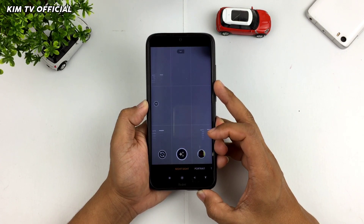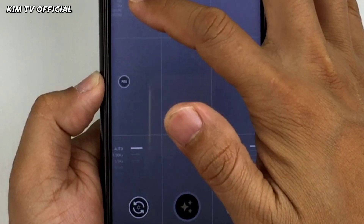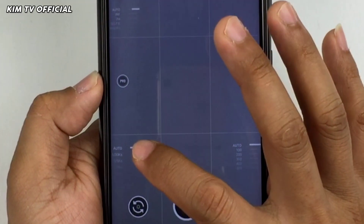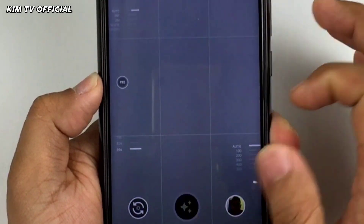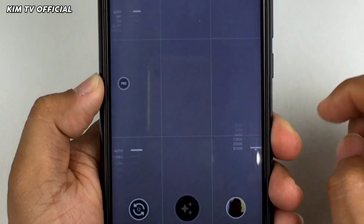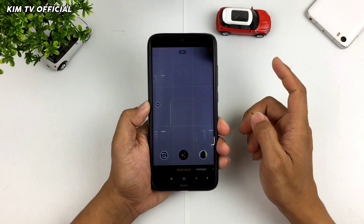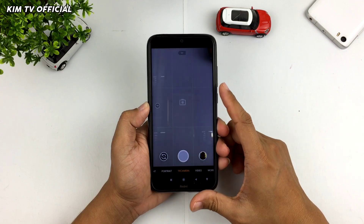Gcam ini sudah support mode Pro atau mode manual, termasuk diantaranya adalah manual focus yang bisa diatur mulai dari infinity sampai mode makro. Kemudian ada juga manual shutter speed yang bisa diatur mulai dari 1/30 second sampai 59 second. Kemudian ada juga pengaturan untuk manual ISO yang bisa diatur mulai dari 100 sampai 51.200. Yuk langsung saja simak video ini sampai selesai.